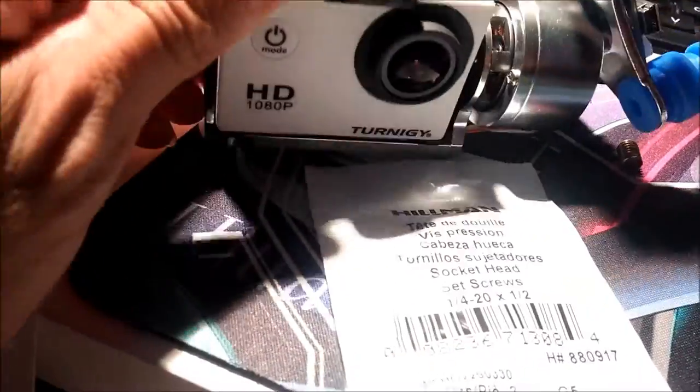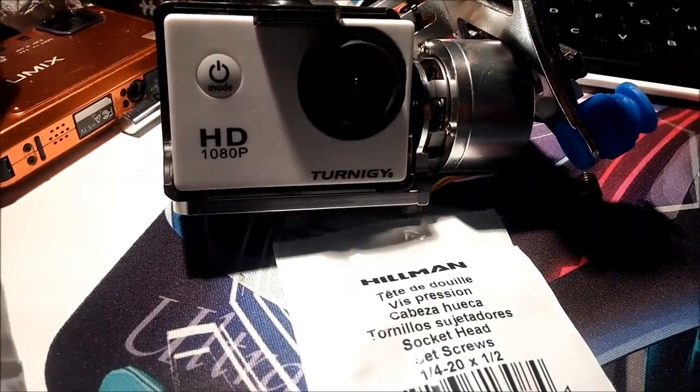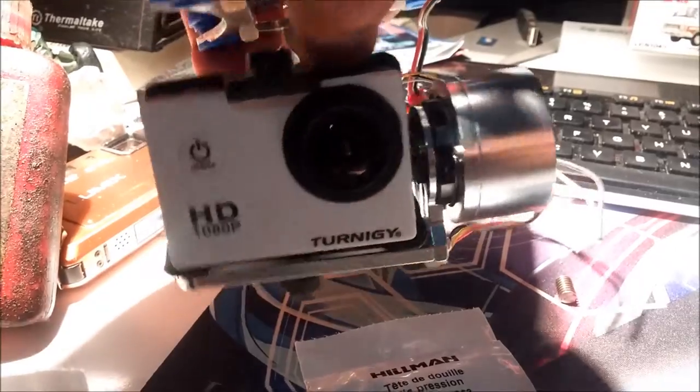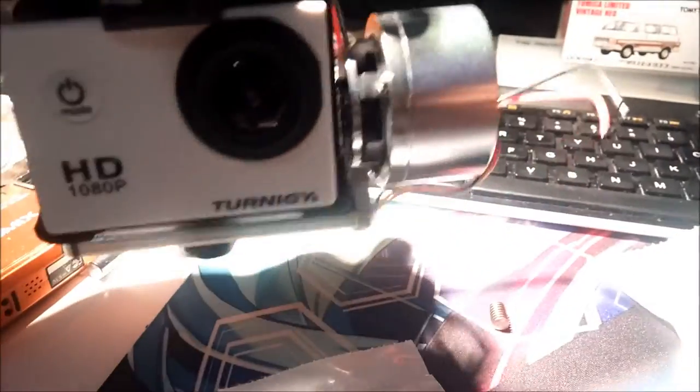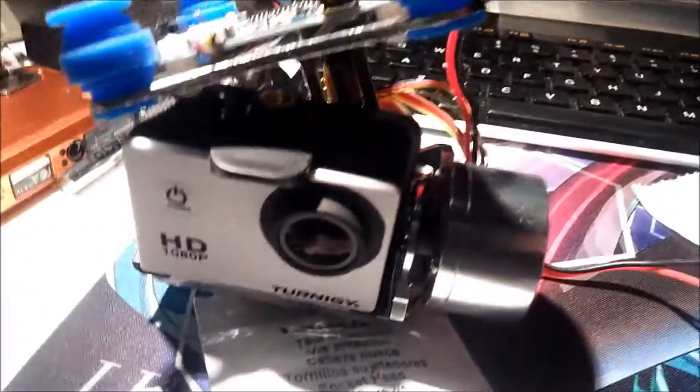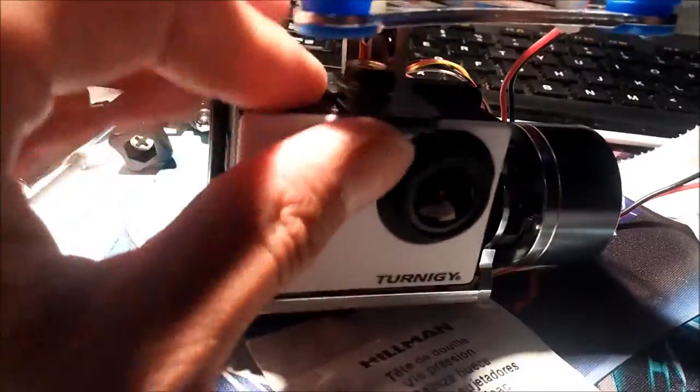Nice and secure, looks professional. I will admit it's probably a good bit heavier than the velcro strap, so it's going to add some weight — that's the drawback. Also it looks like the plastic case is hitting it, so if you bank too much one way it's not going to tilt all the way. I'll have to actually test it in flight. To take it off, just pull up on this and push out.